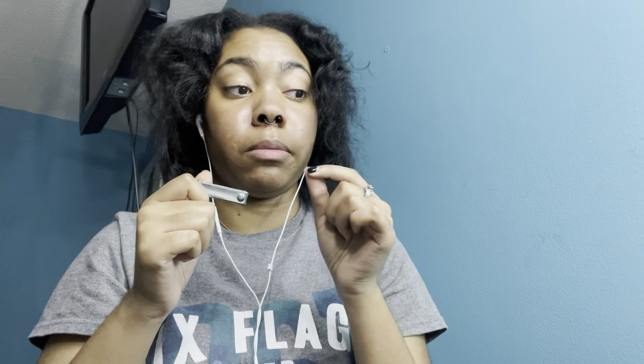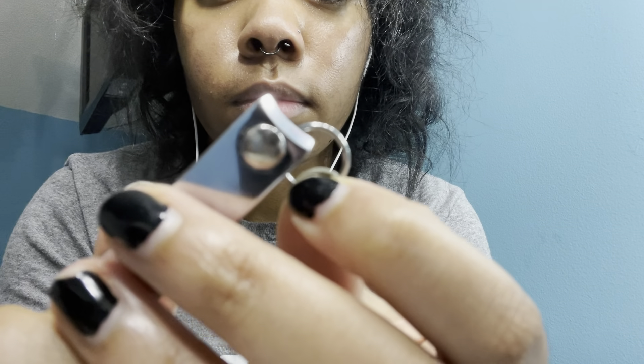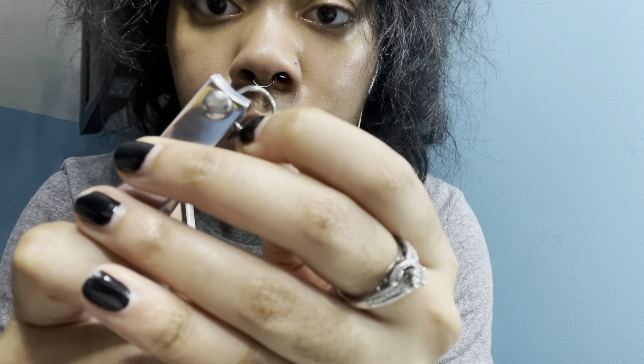You're supposed to apply pressure — it's supposed to pop open. The opening is right here. I'll try to do it light just to see. I did it light and it worked fine.